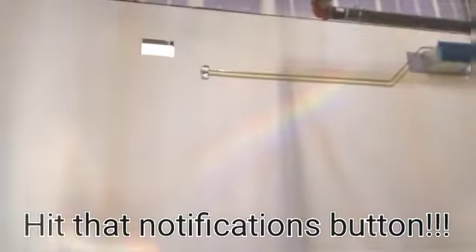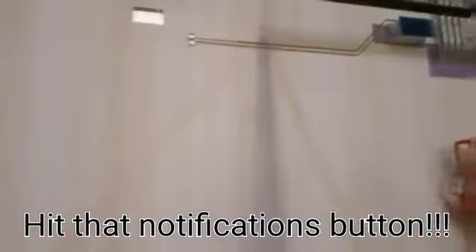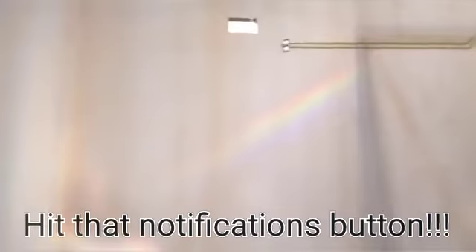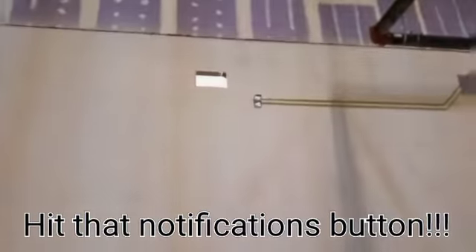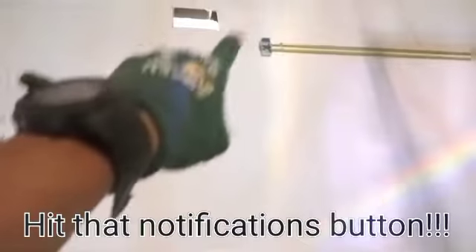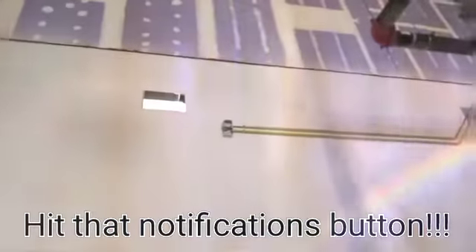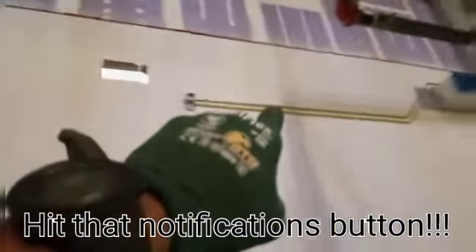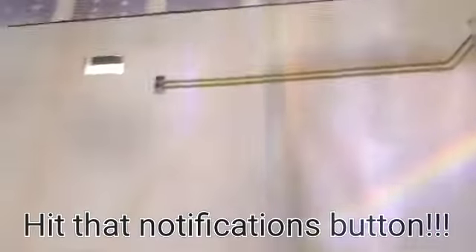All right guys, here we are, back with another video. I just wanted to update you real quick on this pipe run. As you can see, I changed it up. You saw yesterday how I came through on the other side of this wall onto the back of these boxes. Yesterday I 90'd up and all that good stuff — I took it out and decided to come across the wall offset up instead.